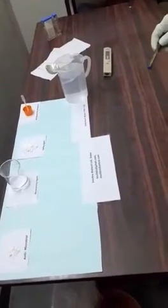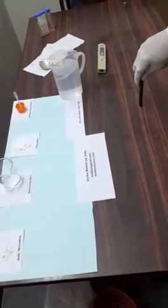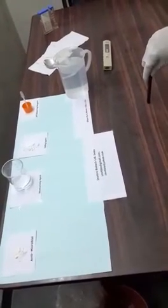Today we will make ultrasound gel in our lab. Ultrasound gel, as you are aware, is used by a radiologist for conducting ultrasonograms. Ultrasound gel is also used by a physiotherapist for physiotherapy sessions.